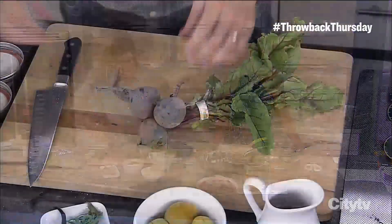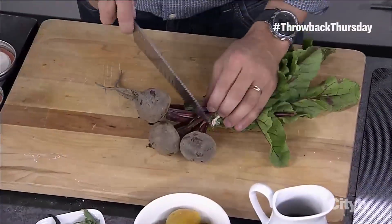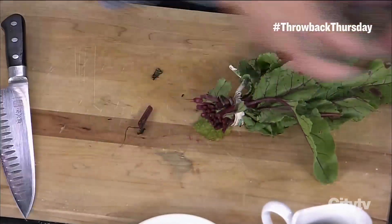You can do the larger beets if you like. You can do different types of beets, but just cut the tops off and put them in a pot.